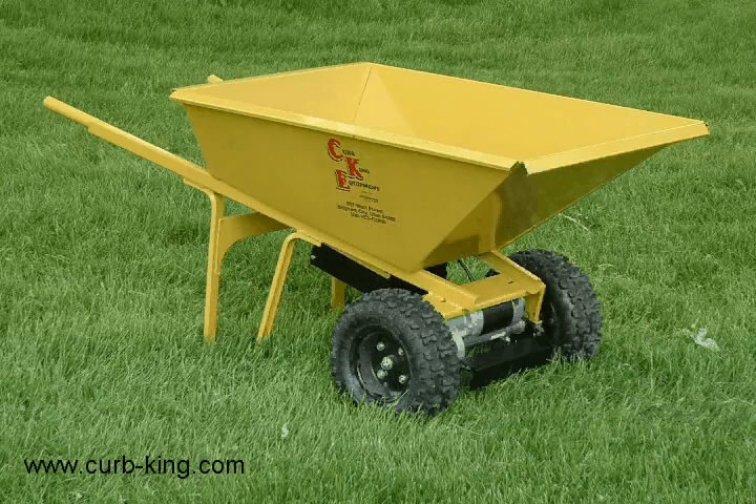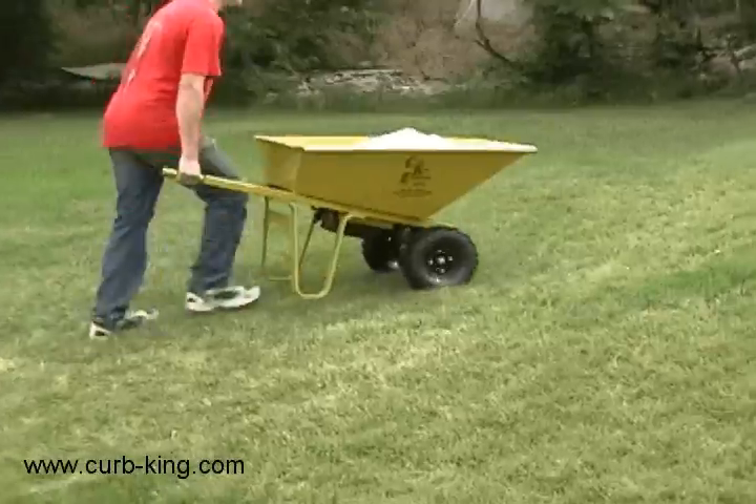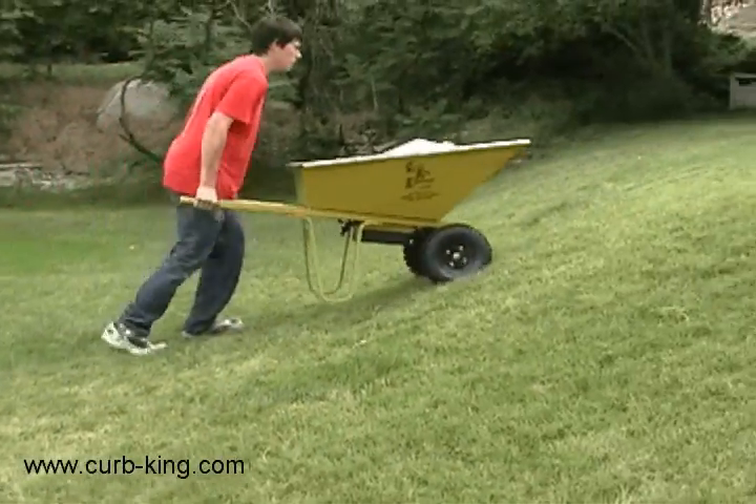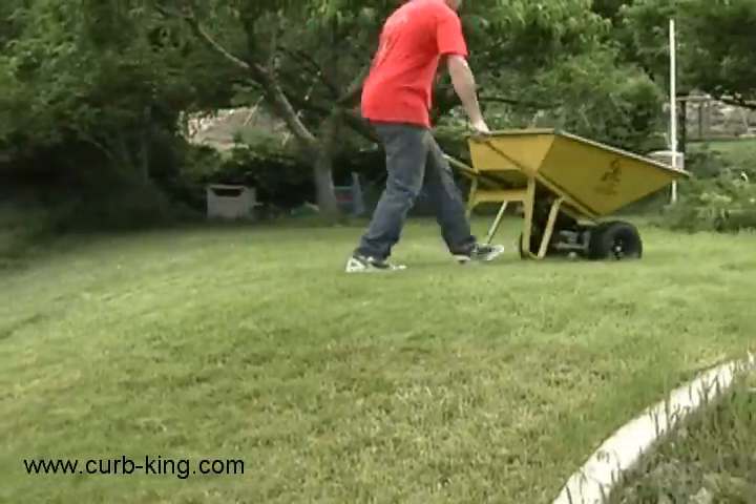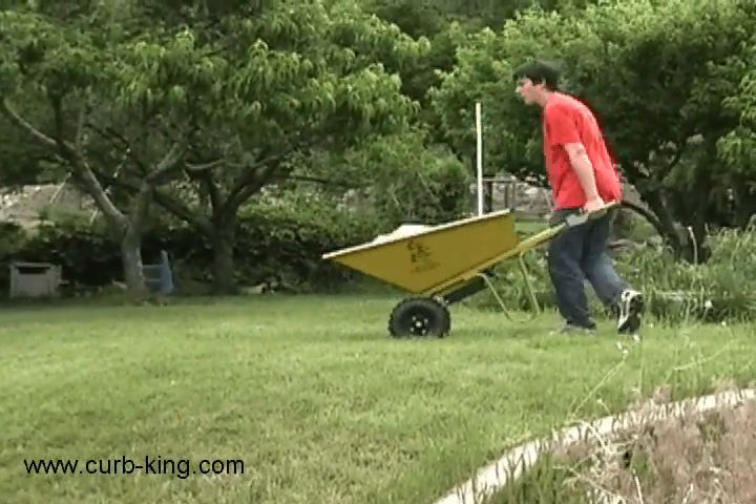The electric model has a full differential for easy turning. It is powered in both forward and reverse. The electric wheelbarrow also helps you control your load coming down a hill with controlled regenerative braking.